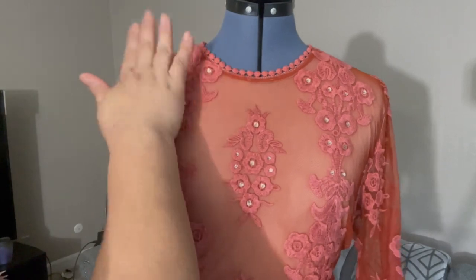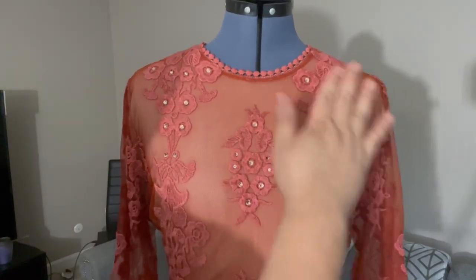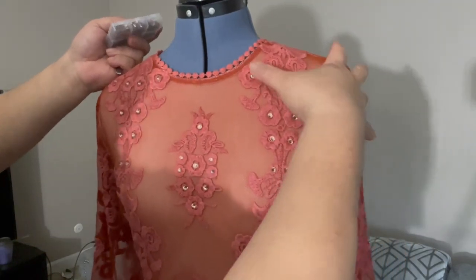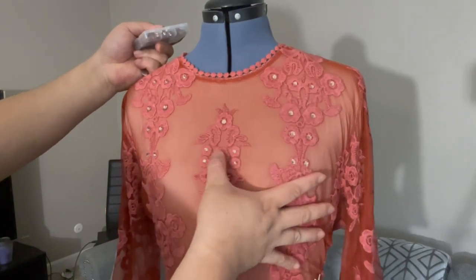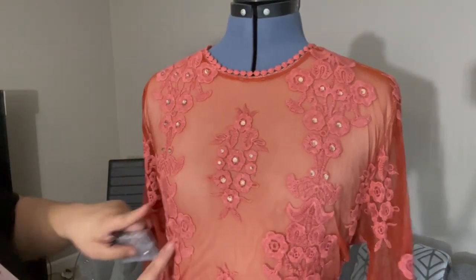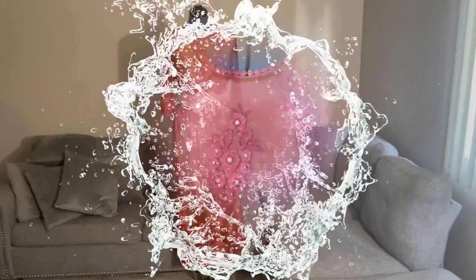Just press it a little so it will secure with the glue — that's what I suggest. There you go. I'm going to do it here below as well. Same. And I'll get back to you.